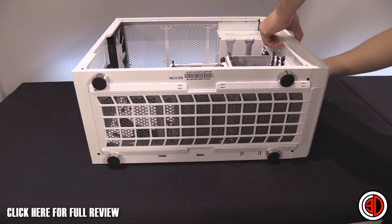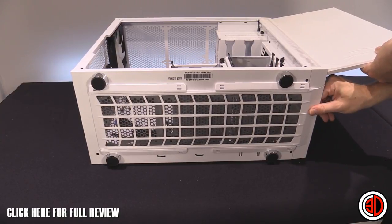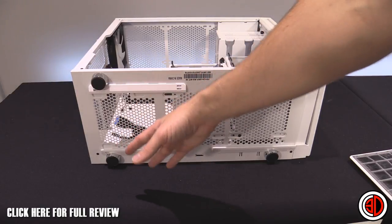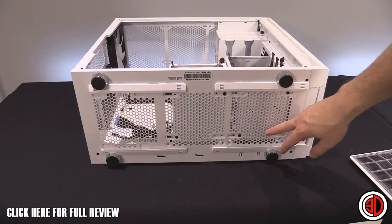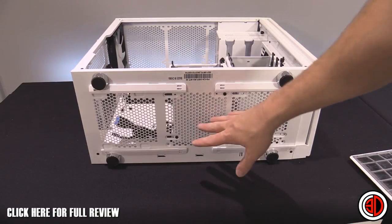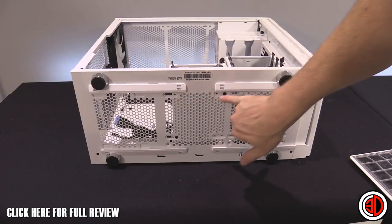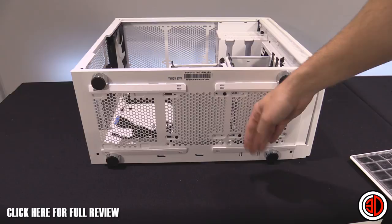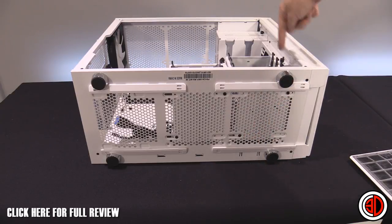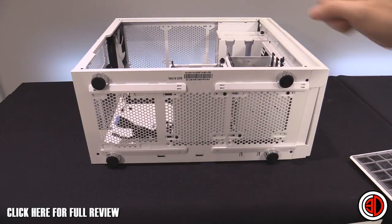Flipping the case over, this is the best view of the bottom dust filter — it runs the full length of the case, acting as a dust filter for your power supply when the fan faces downward. There are also 240mm fan mounts down here for water cooling. The hard drive racks screw in from the bottom for extra rigidity. When installing, screw the bottom screws in first, then the top — you may need to give them a pinch as they're square and won't stay perfectly rigid without all the screws.